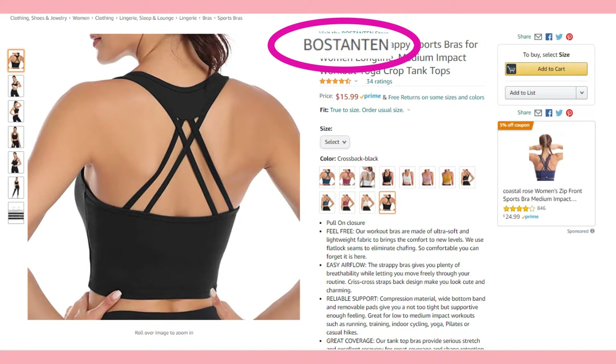Hello and welcome to my channel. My name is Elaine Rao and I do product reviews. Today I'll be reviewing Boss Tan Tan's black sports bra.